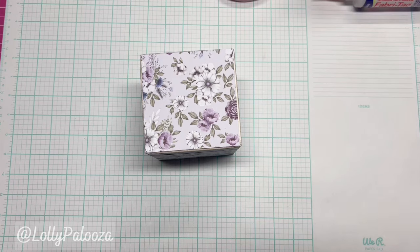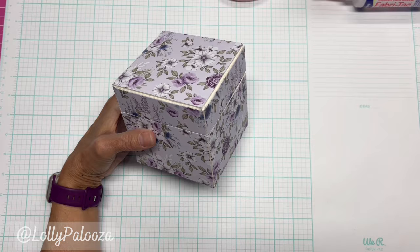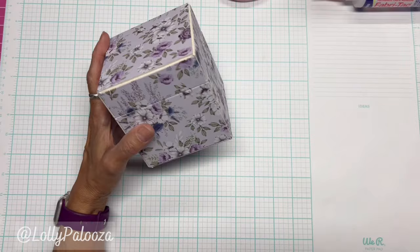Hello everyone, this is Lolly. I am so happy to be crafting. Creativation was a tremendously awesome experience this year and I wanted to get in the craft room and play with some things. This paper is called Wisteria Lane and it's from Uniquely Creative. This paper collection was given to me by the company.